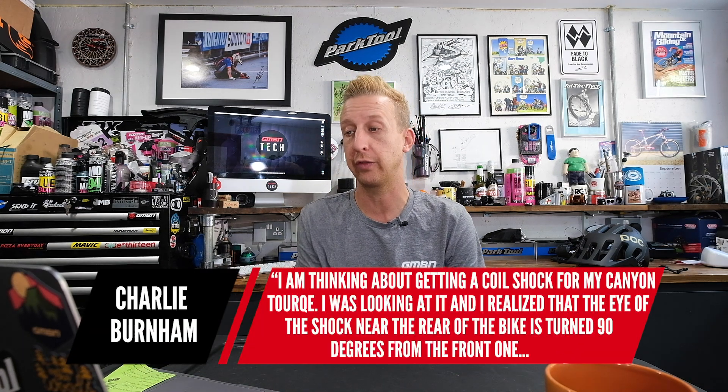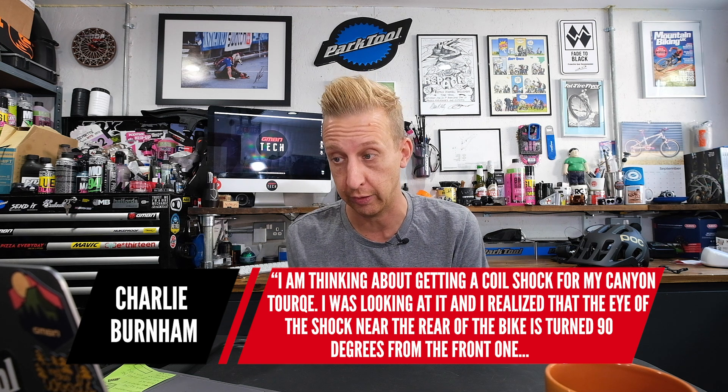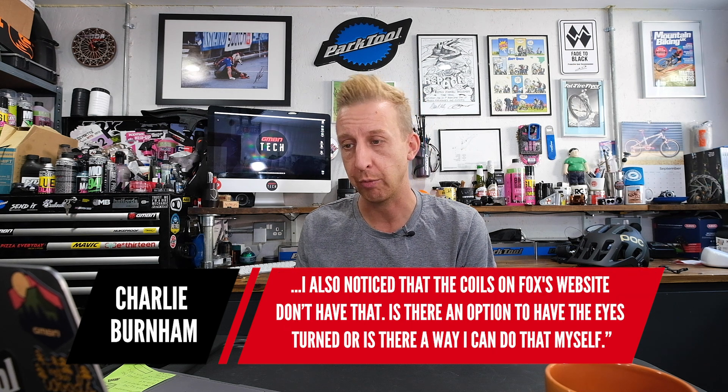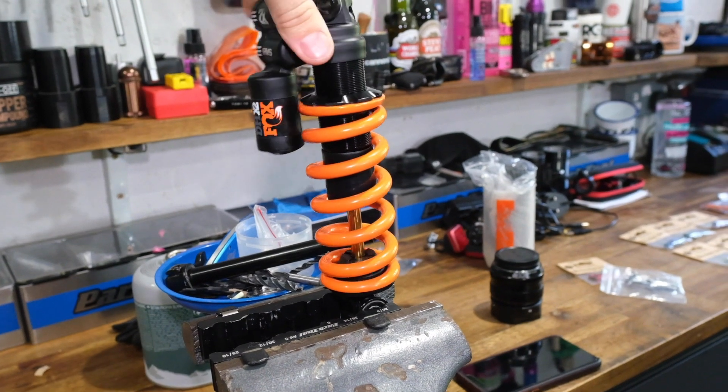Next question is from Charlie Burnham: I'm thinking about getting a coil shock on my Canyon Torque. I noticed the eye of the shock near the rear of the bike is turned 90 degrees from the front one, and the coils on Fox's website don't have that. It's quite simple — you literally turn the shaft to move the shock to the orientation you need. More importantly, that bike wasn't designed around a coil shock. You can fit one, but first you need to make sure the size of the shock doesn't interfere with the frame design. Coil shocks tend to be physically bigger, so be very careful about that.